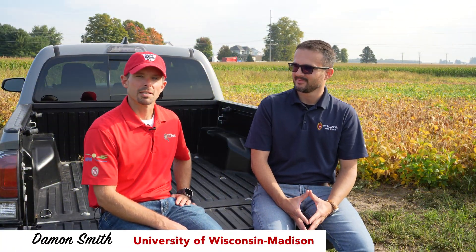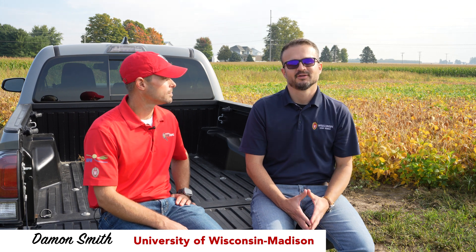Hi, I'm Damon Smith, Extension Field Crops Pathologist at the University of Wisconsin-Madison. Hi folks, I'm Rodrigo Burley, Extension Weed Scientist at the University of Wisconsin-Madison.